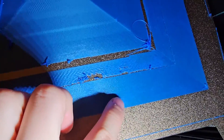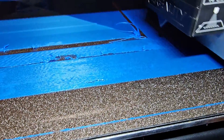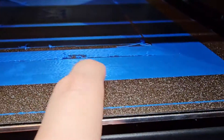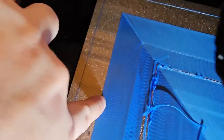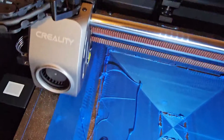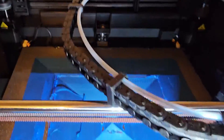Why are some parts lifting when they're so close to each other? Is that part of the bed uneven or something? But look — it fixes it! There's no more ringing on the outside here. The ringing stopped right there because I slowed down the printer and the motor doesn't vibrate anymore. Is it because the belt is too loose?